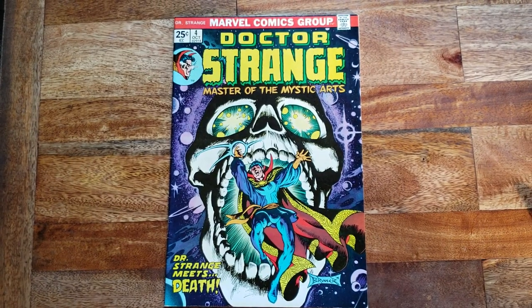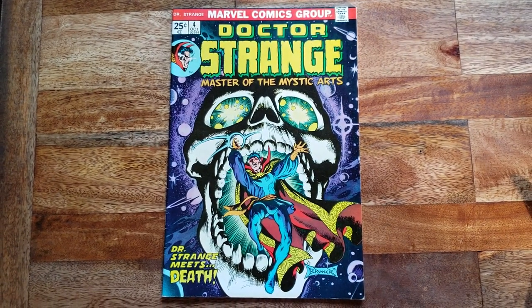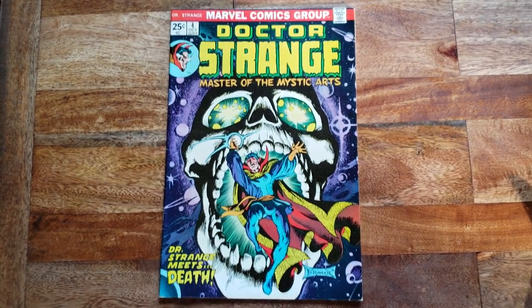So not only is this one of my favorite issues, one of my favorite covers, one of my favorite characters, but it also has the Mark Jewelers Insert. Alright, peace out everybody.